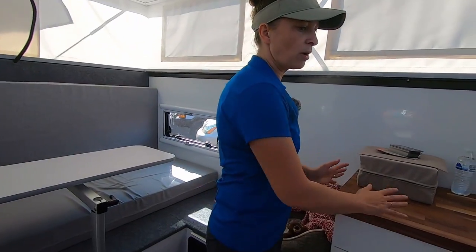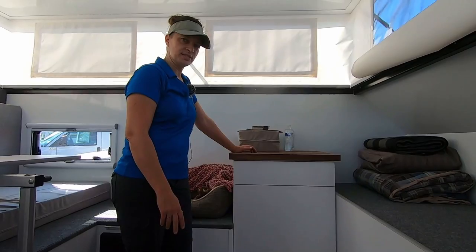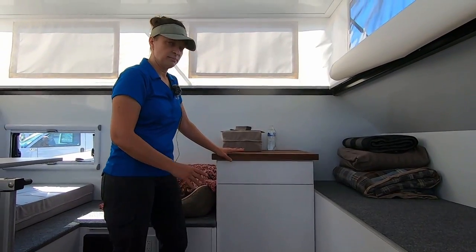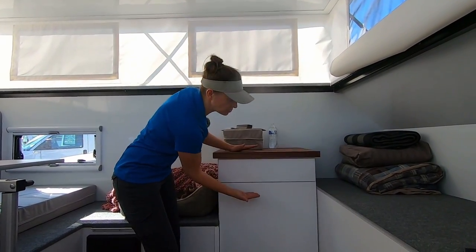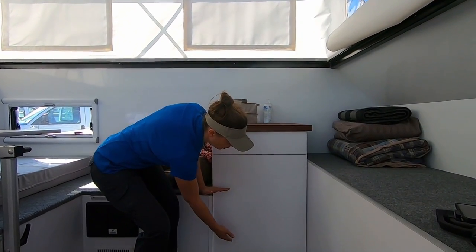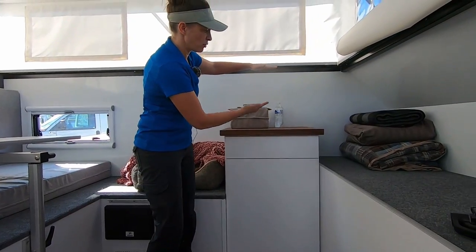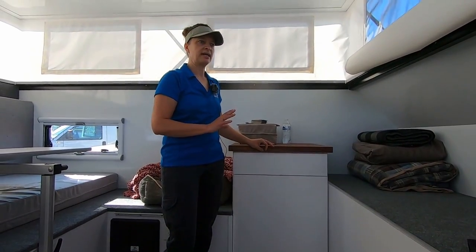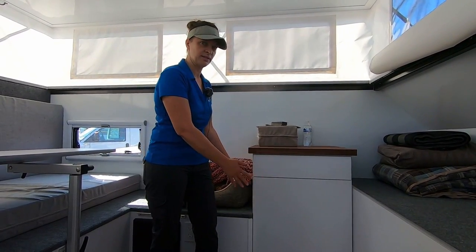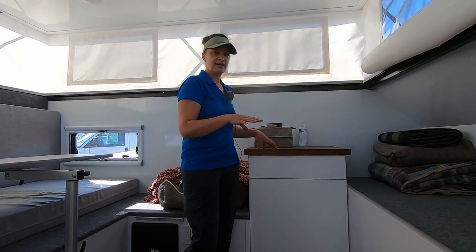This area is what we're calling the flex storage space. This is kind of a placeholder cabinet — this isn't a finished product. But this space, this 22 by 20 space, can be done in a handful of different ways. You can do a sink in this, you can do three drawers, you can keep it level with the bottom and do a single drawer and have more bench seating all the way across. You can go further up with more drawers and do a full wardrobe. You can also do a toilet cabinet — if you want a toilet on the inside, that's in a concealed cabinet that fits here. This is a flex space to make this fit whatever your camping needs are.